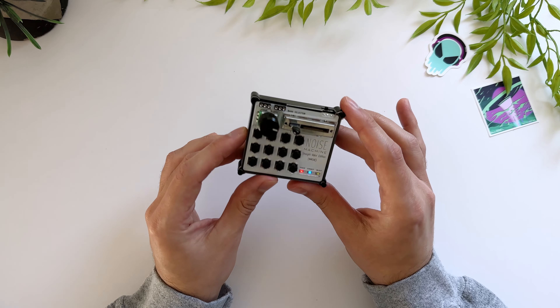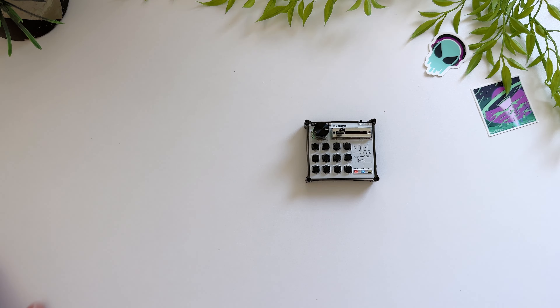This is Noise Machine. It's a super tiny Bluetooth MIDI controller about the size of a Game Boy cartridge.